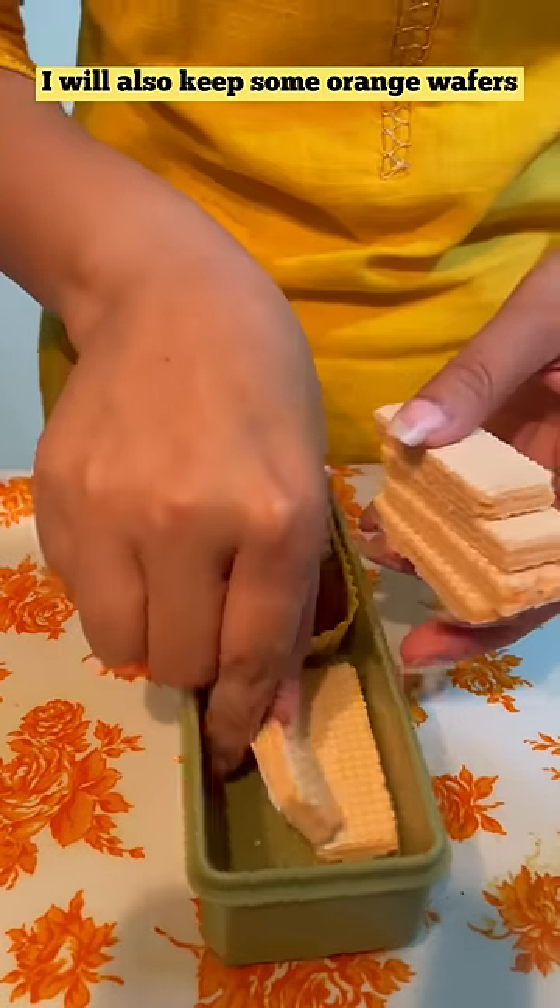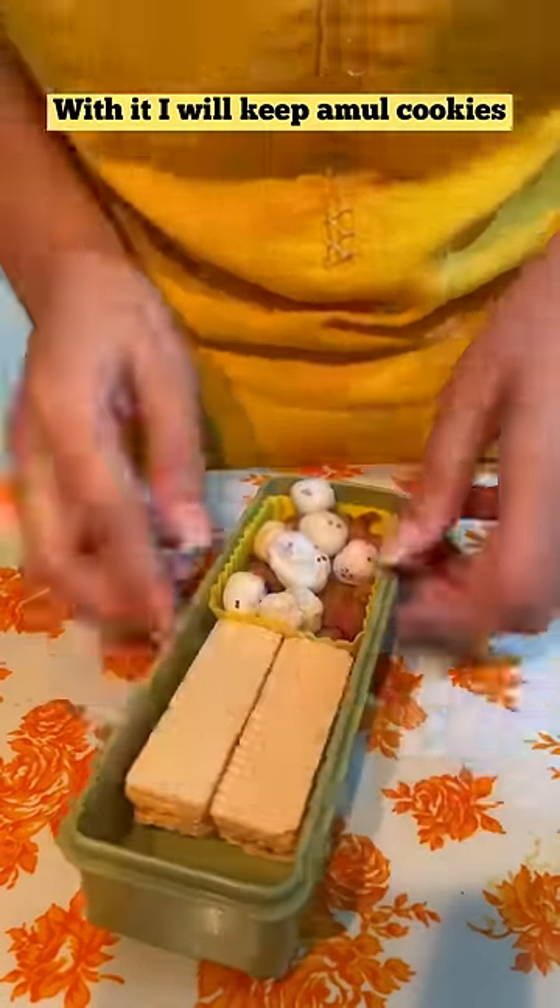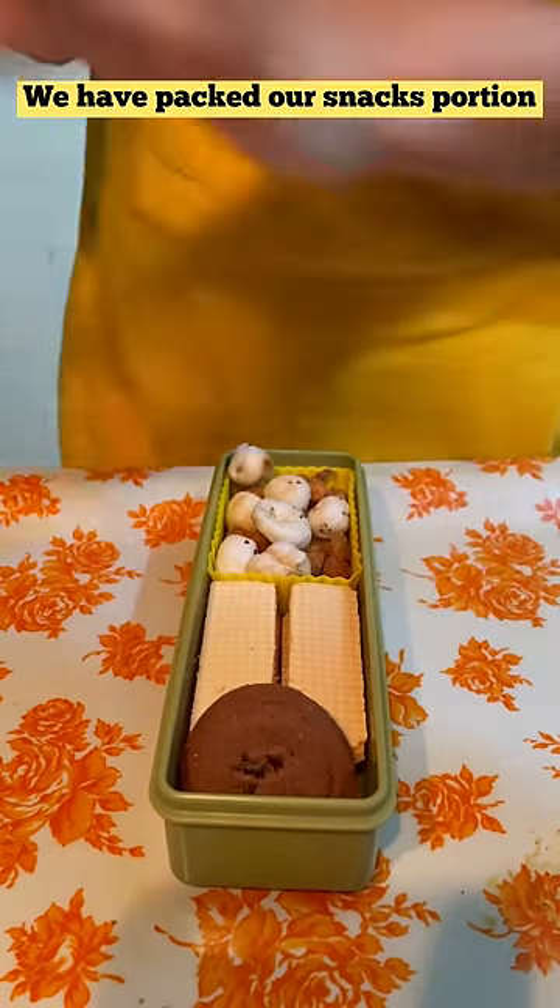After that, we will put a little sweet and we will put orange wafers. Then, I will put my favorite Amul chocolate cookies. We have put one portion.